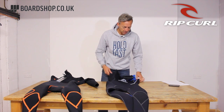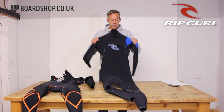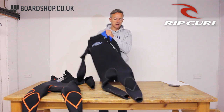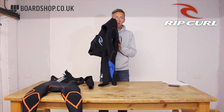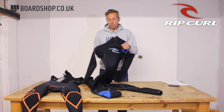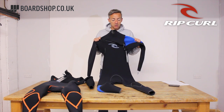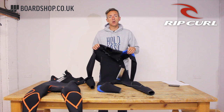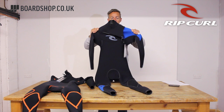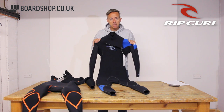The interior taping covers all around the knee pads, groin area, and so on. So the E-Bomb — a bit more money, but so lightweight, ridiculously lightweight, super duper stretchy, very durable. A performance suit, or if you're one of those guys that's just got an hour to get in the water and you go mad for an hour — perfect suit for you. Lightweight, stretchy, gets the job done. That's the E-Bomb from Rip Curl.